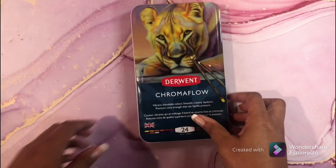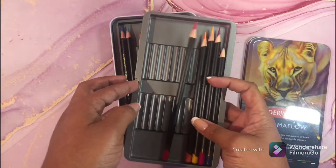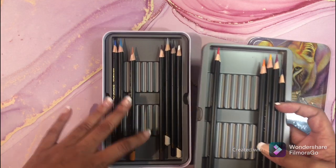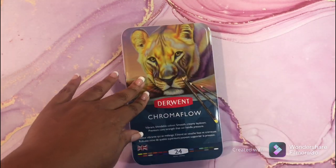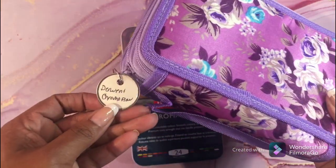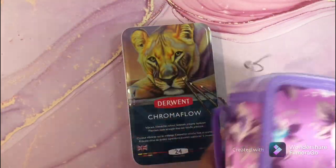My next pencils not in a case are the Chromoflow pencils. I am using these for a project, which is why they're out. However, this is the case for them — there's nothing in it right now, but they will reside in here.